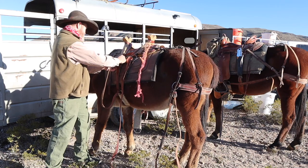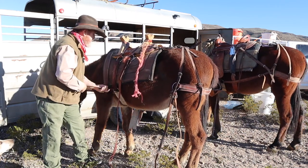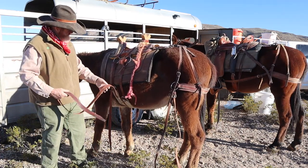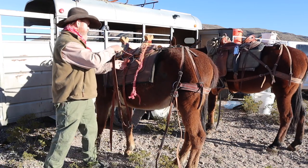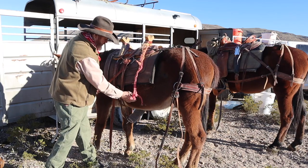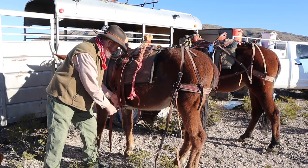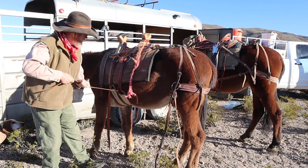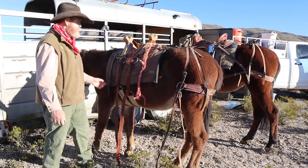Same thing with the latigo — I pull it through and just kind of pull it snug. This pack saddle has two cinches. It's got a little short narrow hobble strap. I'd rather it have a wider hobble strap and go back a little further, but I haven't ever had any trouble with it. Like I said, I don't pack heavy.